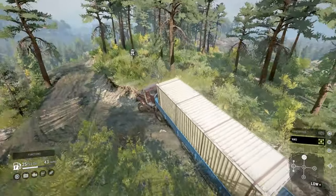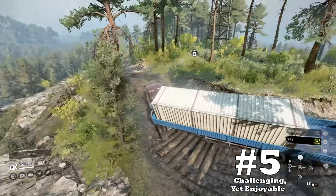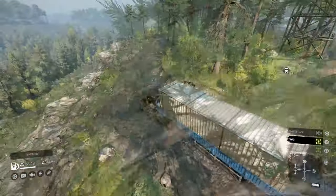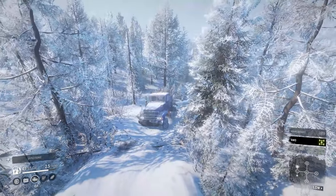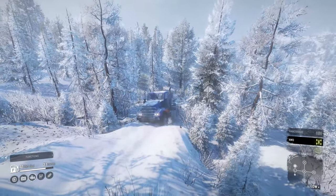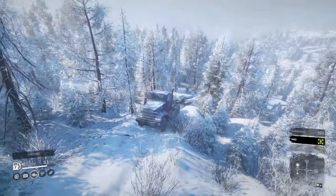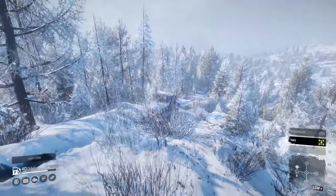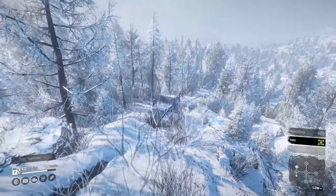Finally, to close out the upsides list at number 5: challenging yet enjoyable. The Freight is a truck you have to fit into a select few roles. It can be difficult to use with those downsides we mentioned earlier, yet I still think it's a tough truck and a good experience overall. Without cargo, the Freight can be very hard to drive on uneven surfaces. However, with cargo, I actually had confidence in its stability.